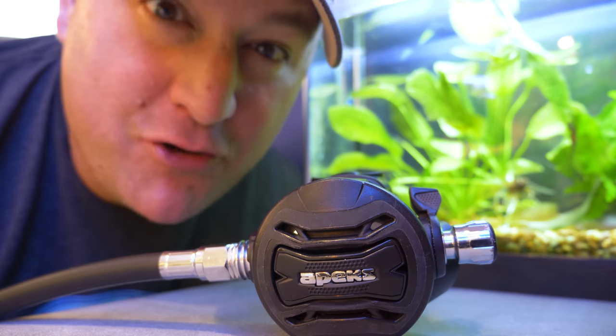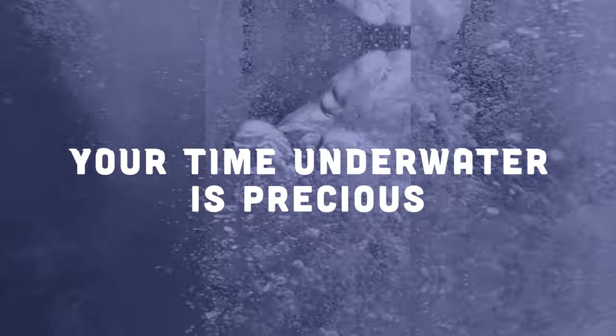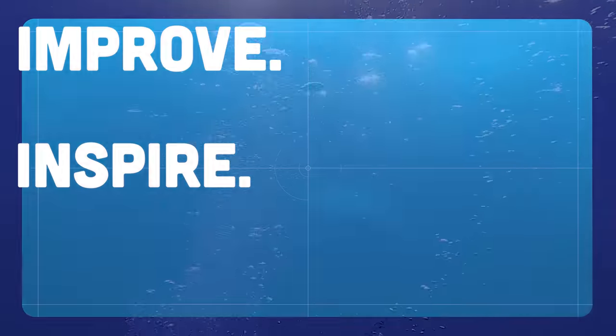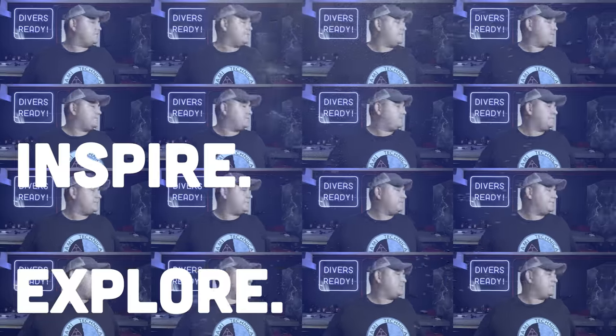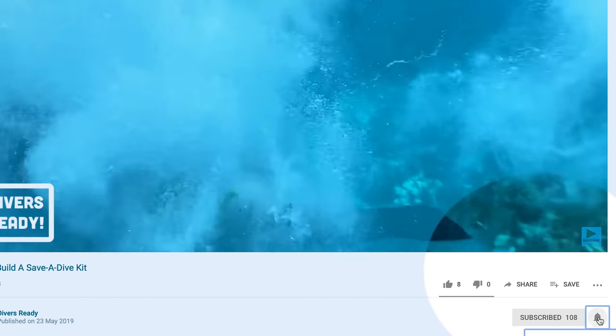This video is going to be a very basic introduction to the topic of Trimix. Welcome to Divers Ready. We make videos with one simple goal in mind, and that's to help make you a better, more well-informed, safer scuba diver. If you haven't done so already, make your next dive on our subscribe button and hit that little bell icon so you're notified every time we drop a new video.